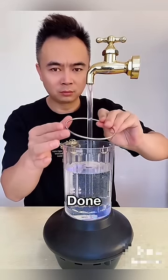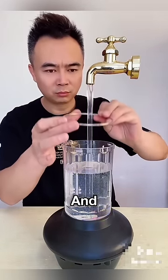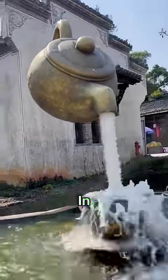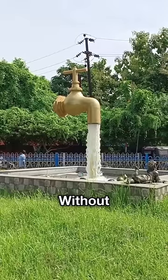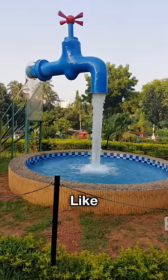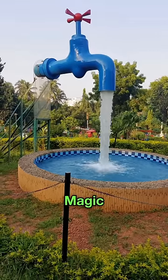How this tap water magic trick was done — like and subscribe. Chances are very high that you've also seen magical taps in many places where water flows without any pipe. They're built without any support in the air with unlimited water flowing, which seems like magic, but actually it's not magic.